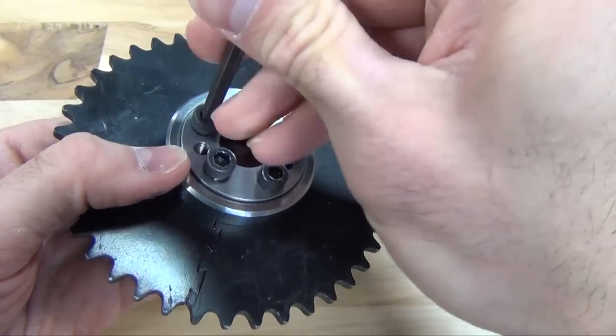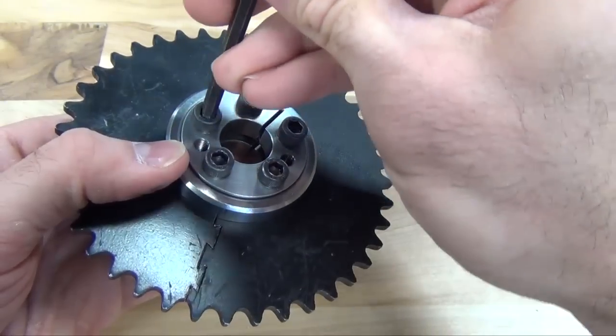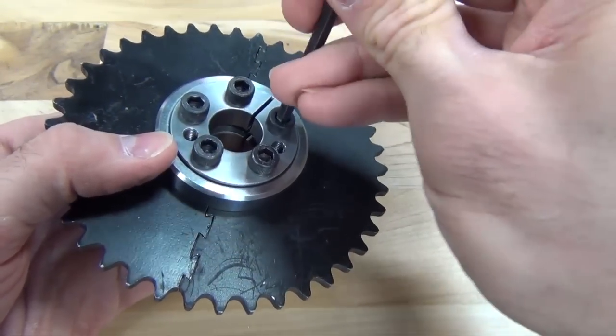Hand tighten each screw and confirm that the faces of your component are flush with the contacting face of the outer rings.